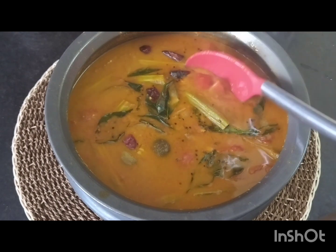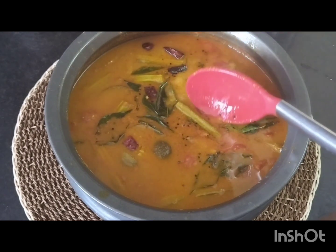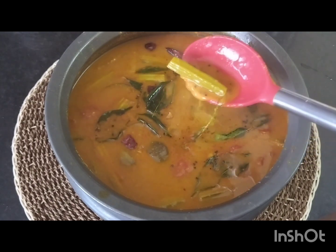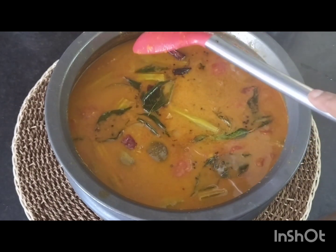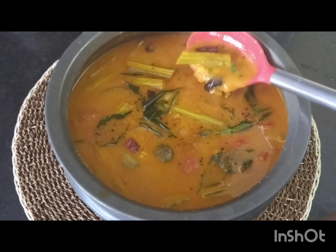Hi, I'm going to show you how to eat the fish in this video. Let's see how we eat the fish in this video.